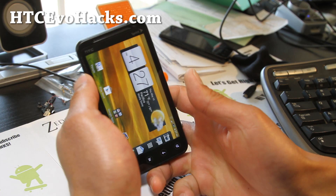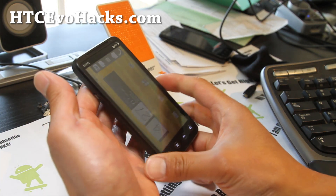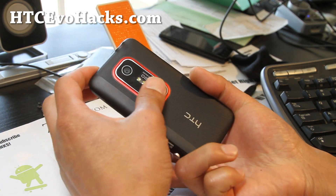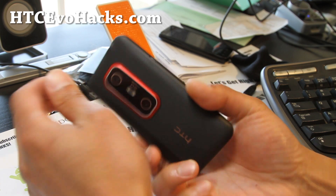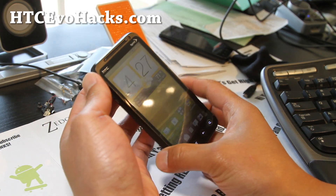And stay high on Android, folks. This is a great ROM, definitely bringing you the best of everything. Now your EVO 3D can be turned into a 1S — sort of.